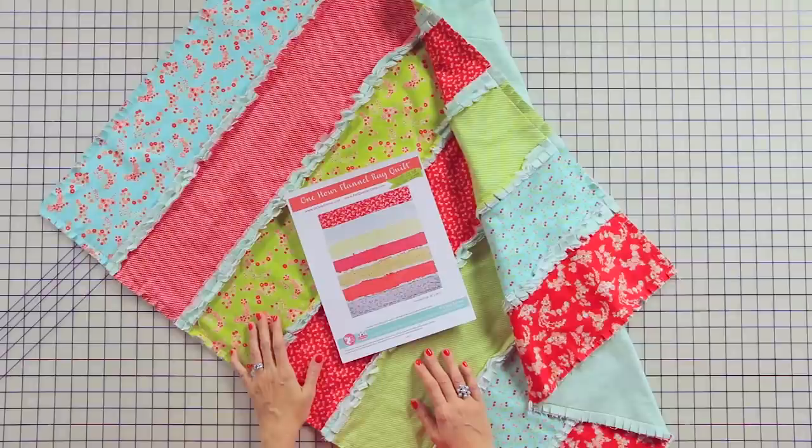Hey guys, it's Kimberly from the Fat Quarter Shop, and today I'm going to show you how to make a rag quilt. They're quick, easy, and great for gifts, so let me show you our version of a one-hour rag quilt.